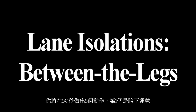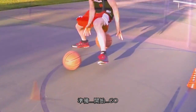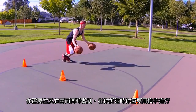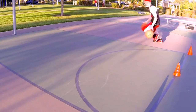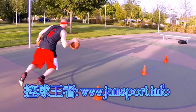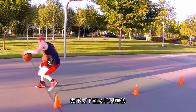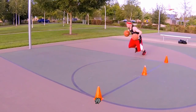You're going to be performing three different moves for 30 seconds each. The first is the between-the-legs dribble. Make sure to get both hands below your knees while performing this move. Ready, set, go. You need to do this on both your right and your left, so alternate your direction on each rep. Keep your eyes up and sprint. Hands low and eyes up. Stop.